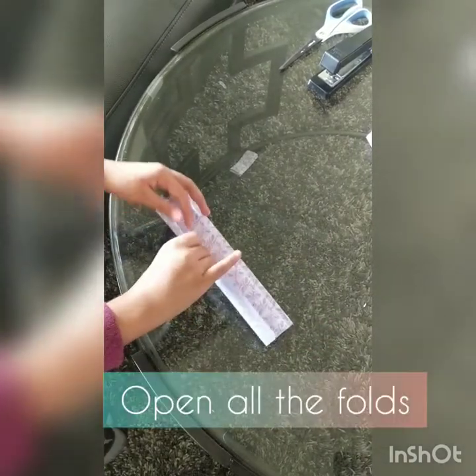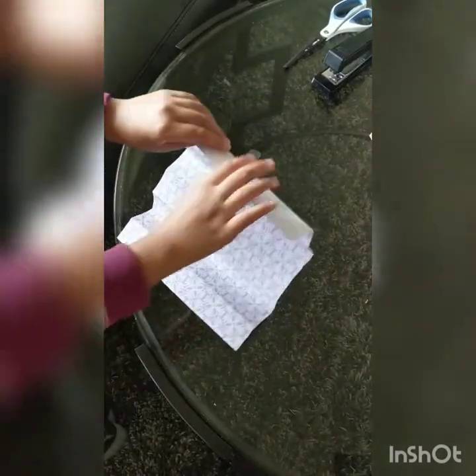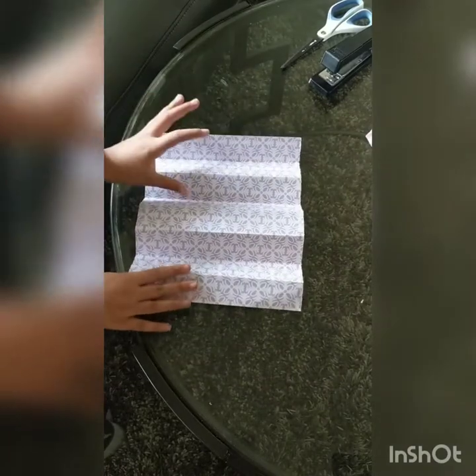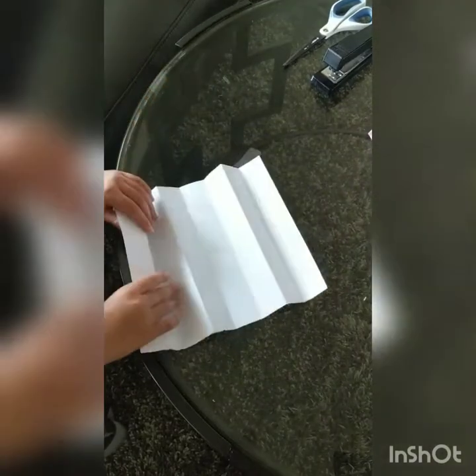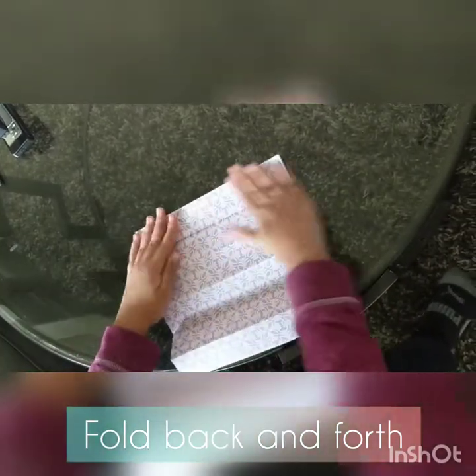Then take all of it out and open it up. Fold this one backwards if you're using paper with a design on the front. Now pull it backwards again and keep going like a fan.